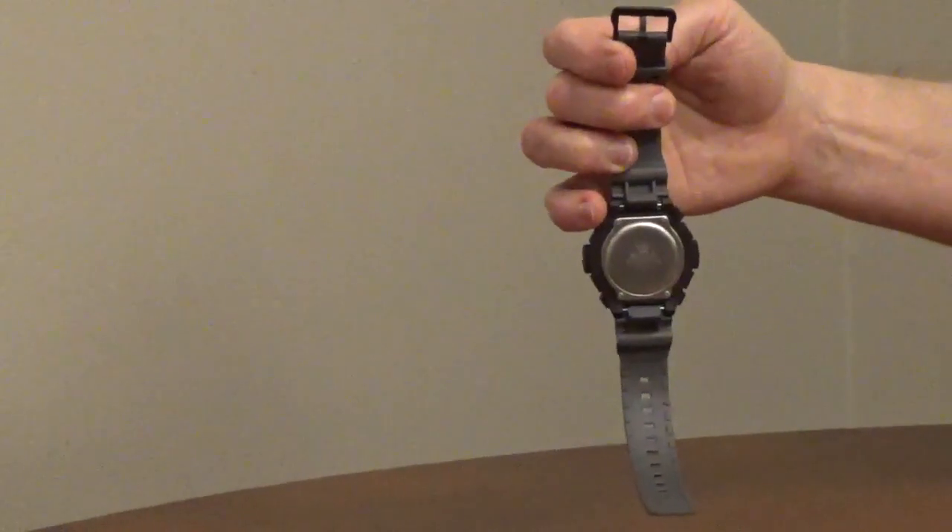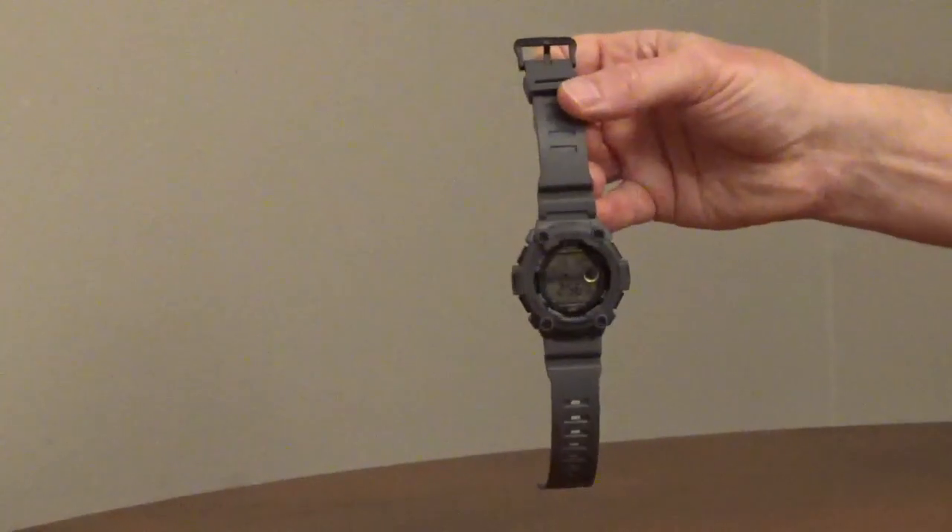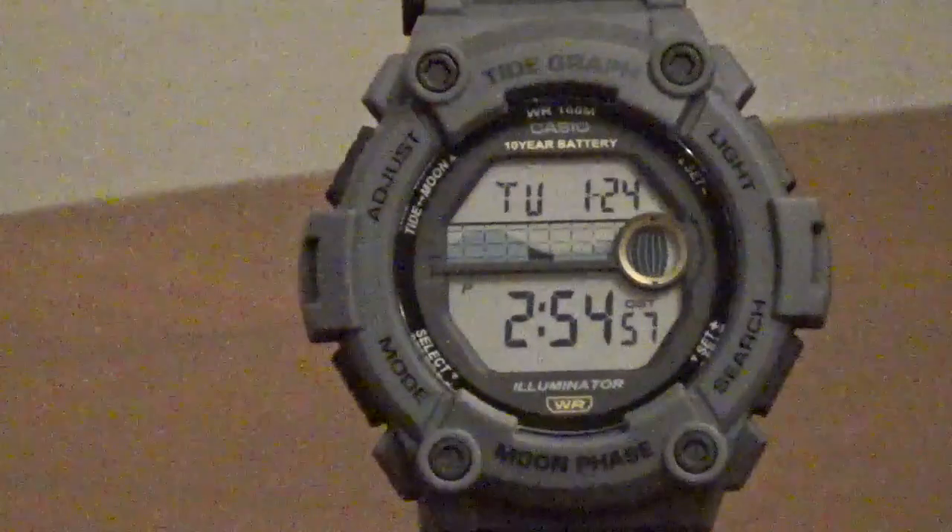The case, bezel, and band are resin. The back of the watch is stainless steel.